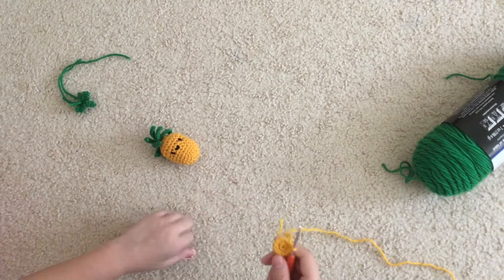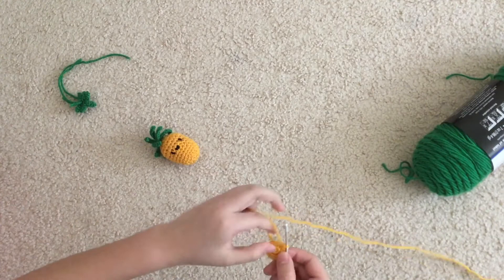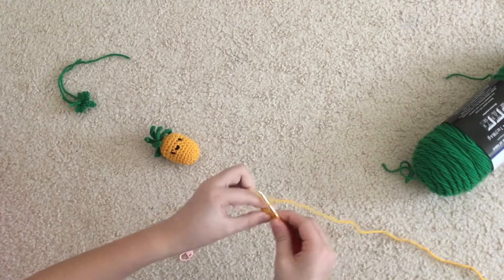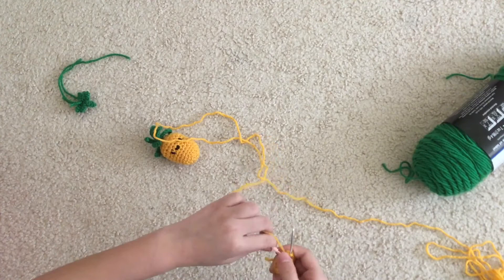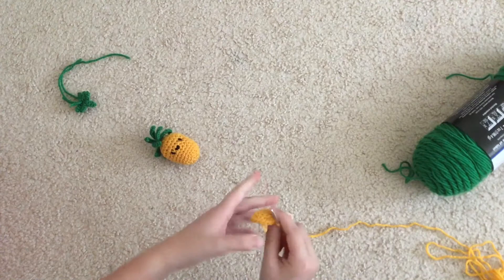I've just increased all around — count your stitches just in case. If you have too many, do an invisible decrease; if you have two fewer, do an increase. I had one too many so I took one out. Go into the next stitch with your stitch marker and do a single crochet increase all around. Now I've done increases all around. Take the stitch marker out and do single crochet all around for six rounds — you can see it starting to curve. Do that five more times.